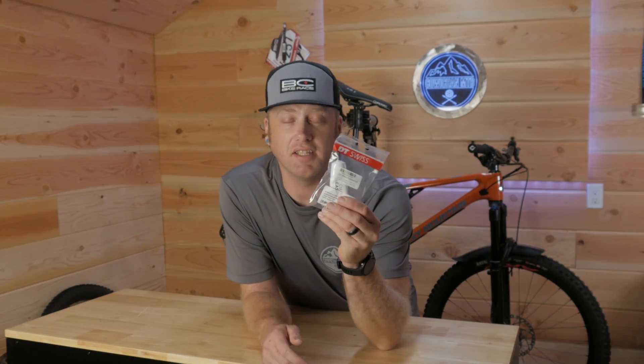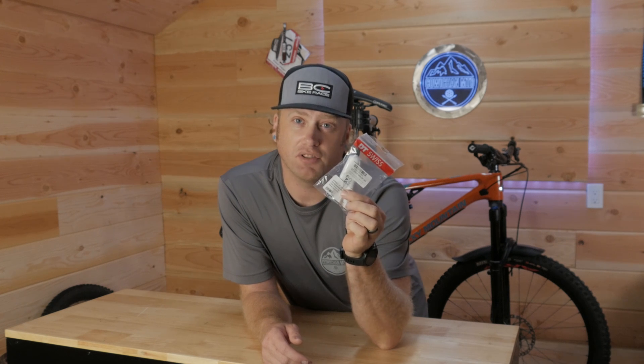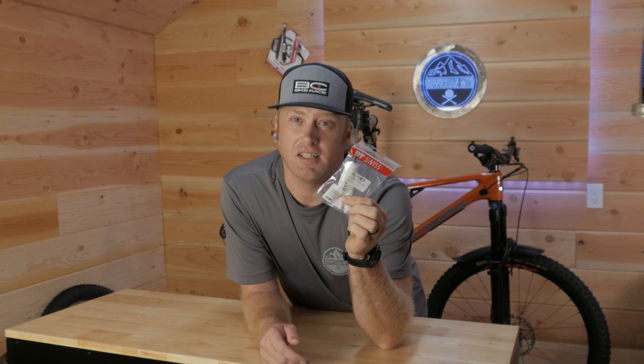So this is what the kit looks like. It comes with the 54 tooth star ratchet, a couple of new springs, and some lightweight grease. I have heard stories of people ordering this kit off Amazon and getting a fake, so buyer beware. I usually like to buy stuff like this directly from my local bike shop — then you're guaranteed it's the proper thing.